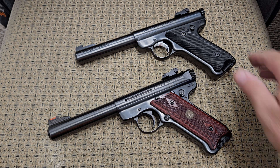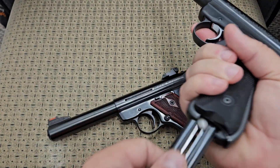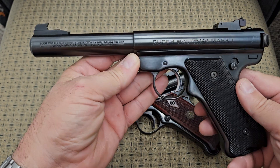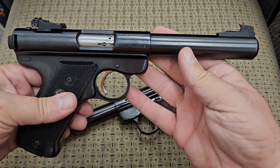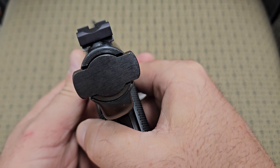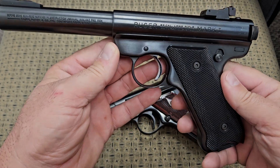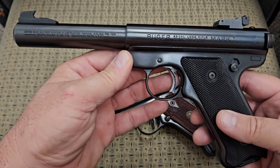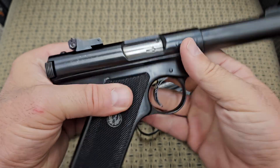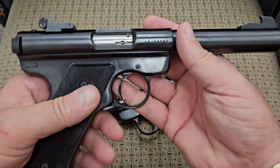I'm going to show you what each one of them are. This is a Ruger Mark 1 and these came out in 1949. It was meant to be a very inexpensive target pistol. This one happens to be the target model with the big bull barrel and really good adjustable sights. This was Bill Ruger's design — Ruger's very first pistol — and this is what got them on the map and started them as a company.